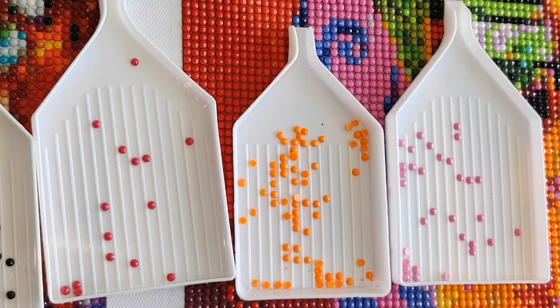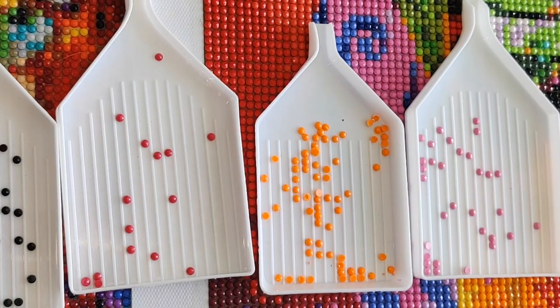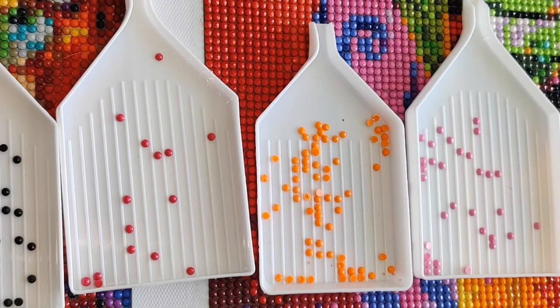Some people prefer working with round drills and never actually do any other kind of diamond painting, and if that's your preference, that's fine. The only rule about diamond painting is there are no rules. Some of the reasons people love round diamonds is because they're so sparkly — and who doesn't love sparkle? They also love them because round diamonds are easier to place than any other shape. With a round drill, you only need to worry about placing it in its proper space; you don't have to worry about orienting the diamond because it's round.